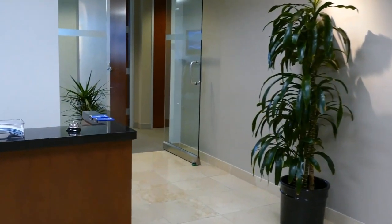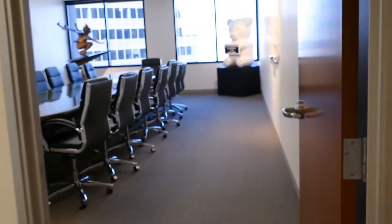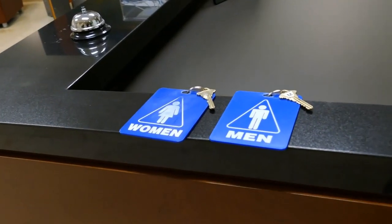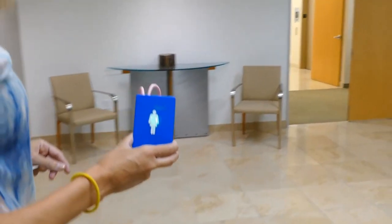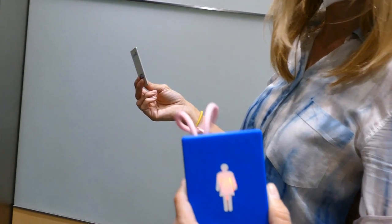Do you ever have that problem of tools wandering off, maybe in a shared workspace? The author of August's project, rdagger68, works in an office that has guests on the regular, but the restrooms are shared with other offices in the building, so you need a key to access them. As a result, the keys are often checked out but rarely returned. So they developed a system built around oversized key fobs that sound an alarm when they're taken out of range, like if you tried to take them into the elevator.